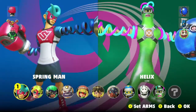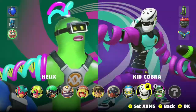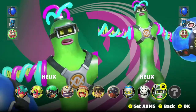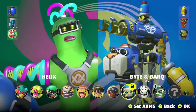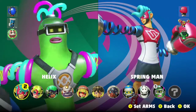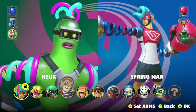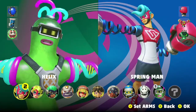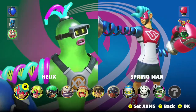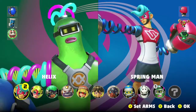Pick your character, get used to their mobility options and abilities, and take advantage of them. Take all the tips in this video to select your arms. In the next video I'll talk about getting more arms, which will definitely help you create your perfect character for your play style.